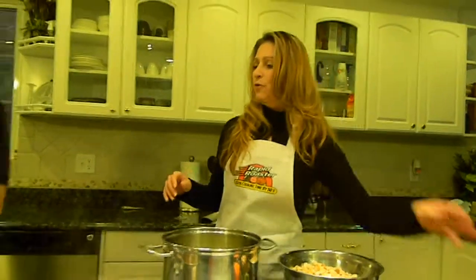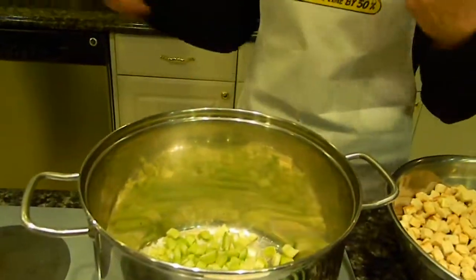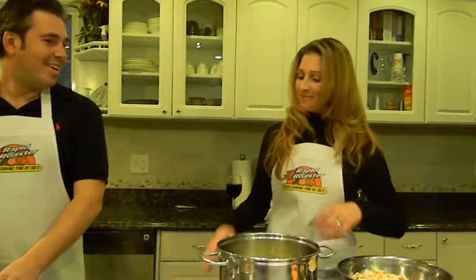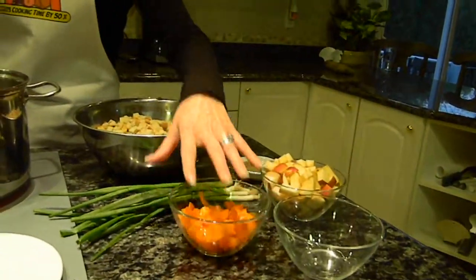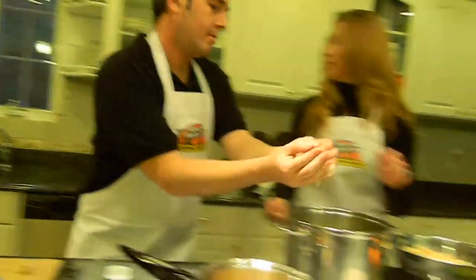You're going to want to add the two things that are hardest — the most dense vegetables. So we're going to save the apples for last, and we're going to save these for last. Let's have the onions over here — okay, put these in.